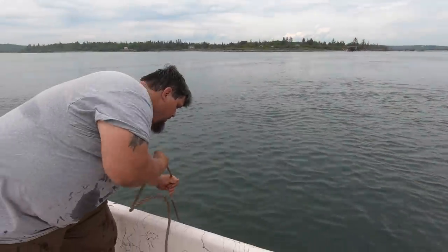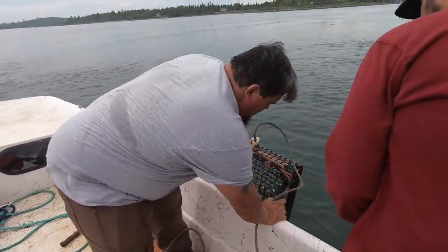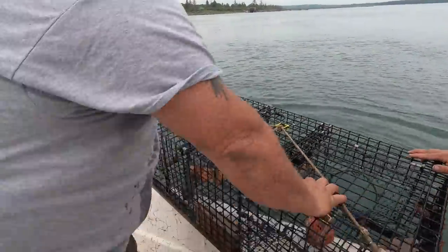So basically you're trying to protect the breeding females. You keep females, you just don't want to keep the ones that breed. The ones that are notched — you can't keep them. Oh, look at them beauties! Oh baby, oh there's two beauties right there! Oh my god, pumpkins!